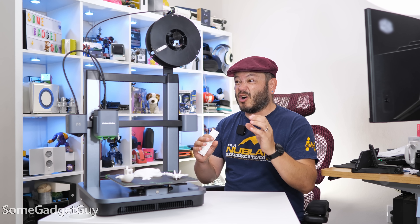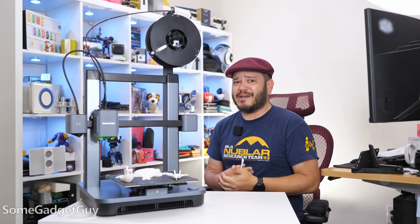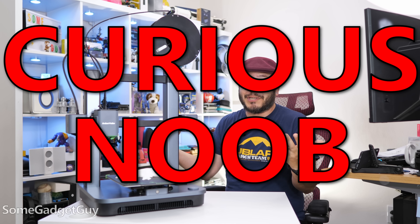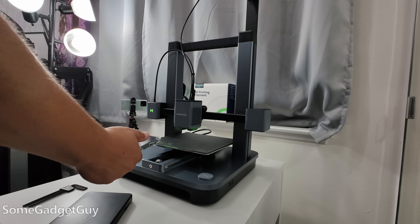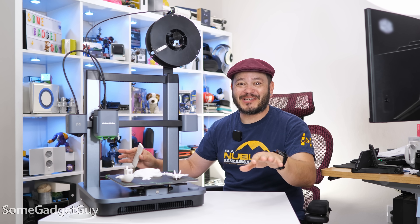I have to confess, I have almost zero experience with 3D printing, which I think is why they wanted me to try this out. The M5C is built around a few new features for folks like me — curious noobs. A follow-up to their successful M5 printer, the M5C is a little more streamlined and boasts some easy app management and one-click button operation.